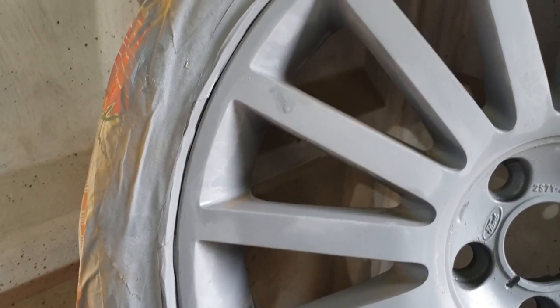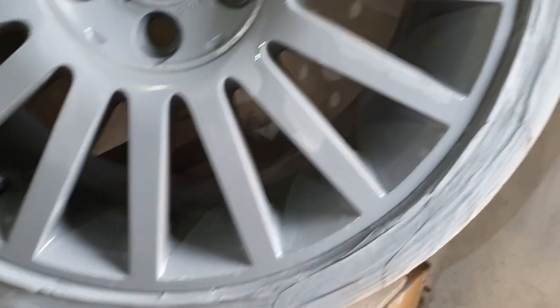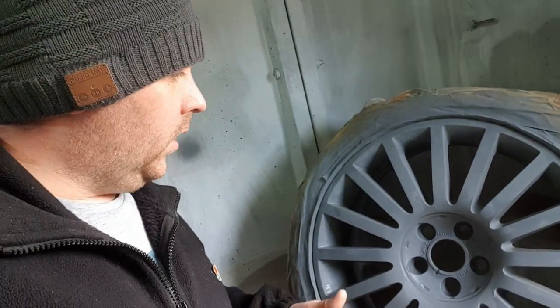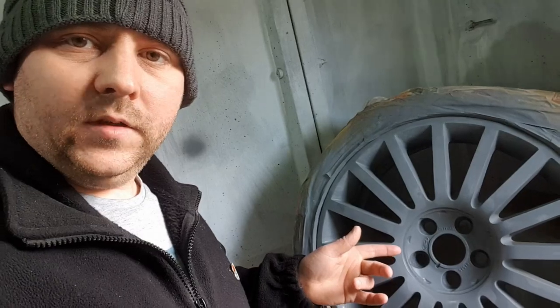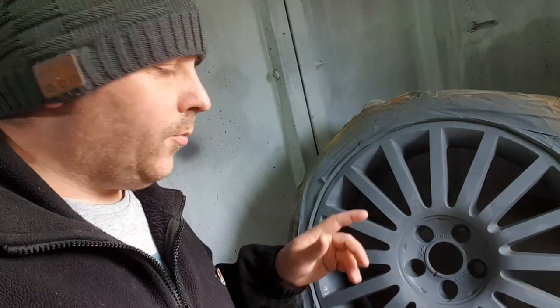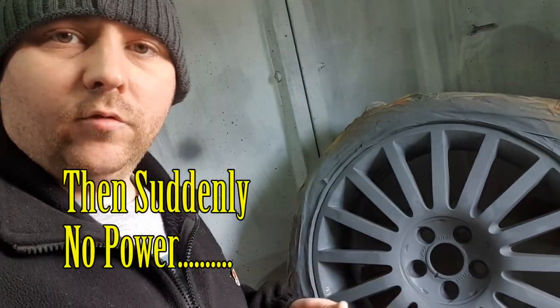You can barely see any of the curb rash now — if anything you really have to have a good look. For the first time I've ever done anything like this, I don't think that's too bad. So it's wet sanded back, and I'm going to leave this now to fully dry for a couple of hours, then come back and base coat it later on this evening.